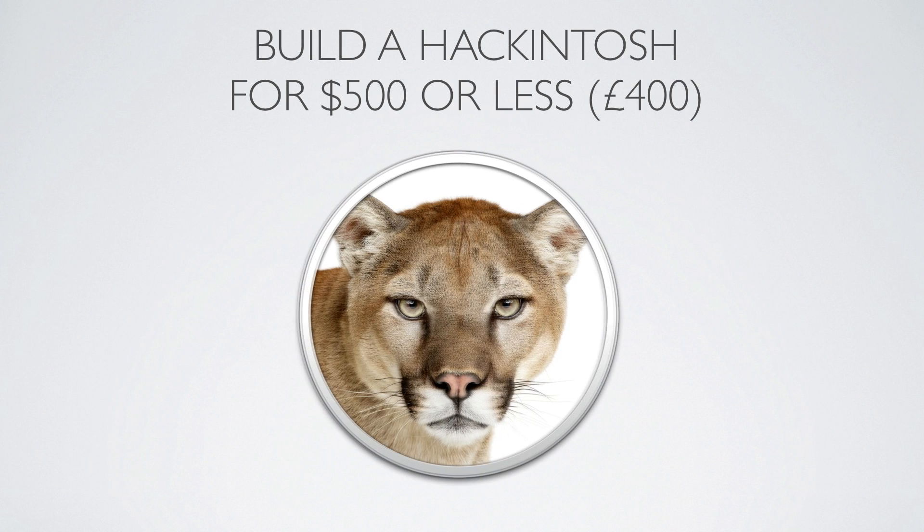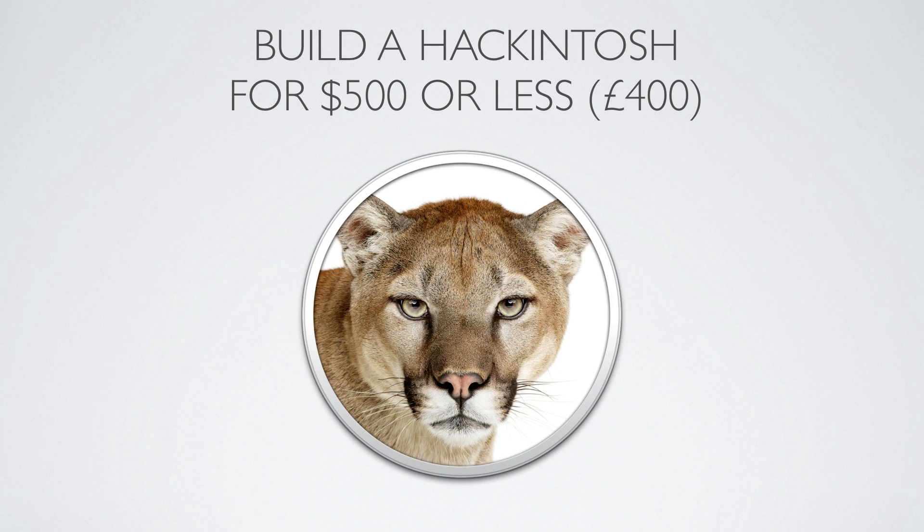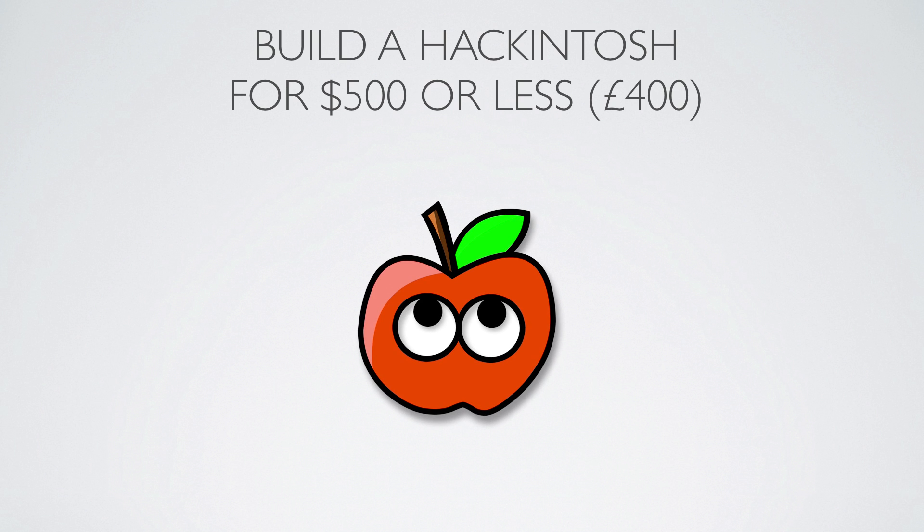Hey guys, what's up? Welcome to a quick video basically showing you the parts you can put together to build a Hackintosh for under $500 or £400.